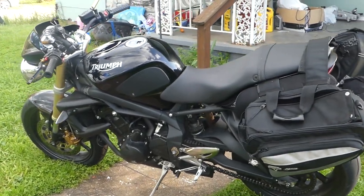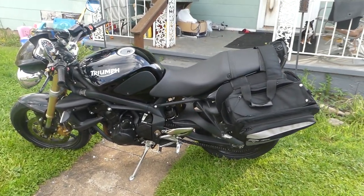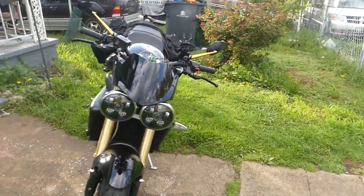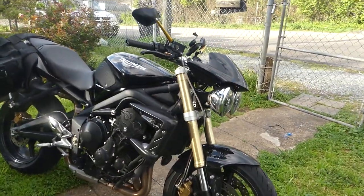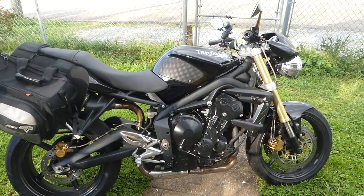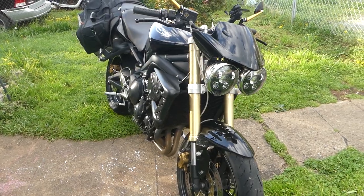What's up guys, I'm going to give a little short review on the Triumph that I've had for about a month now. It's the Triumph Street Triple 675. It's just a base model, it's not the R. The R version has a little bit of different things added to it, but it's been a great bike. I haven't really done any reviews on any of the bikes I've had, but this is a bit different.